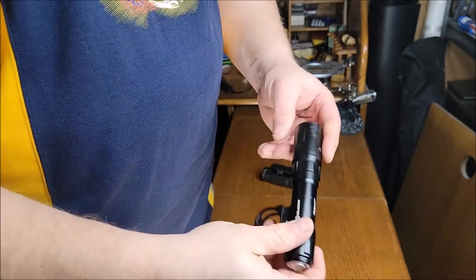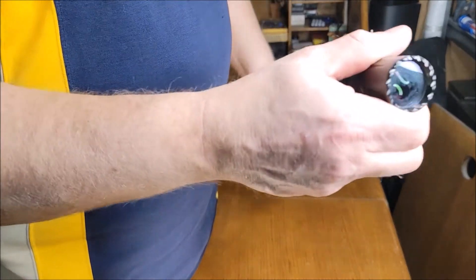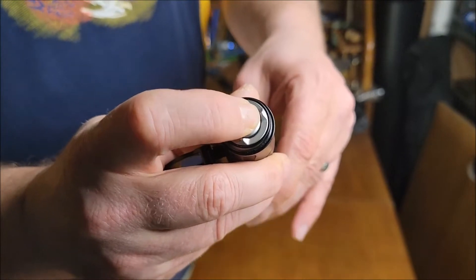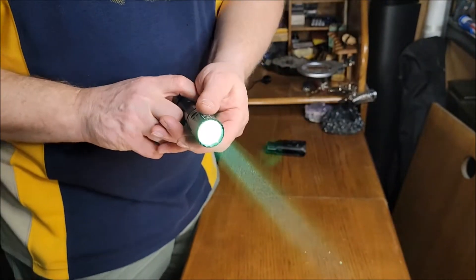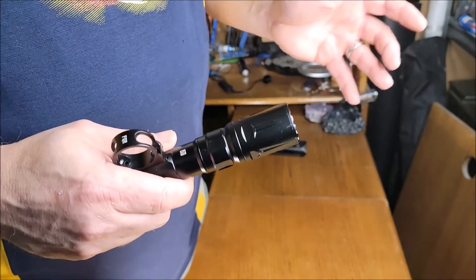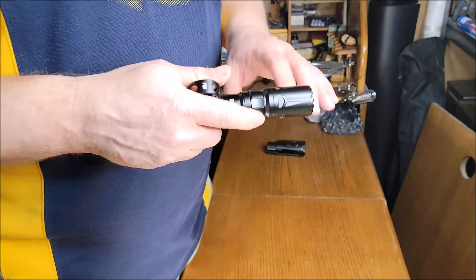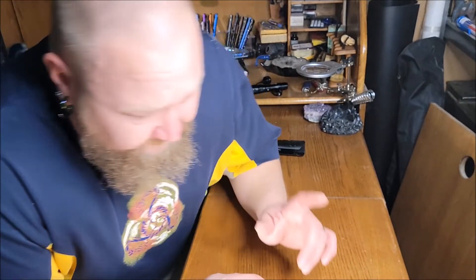I found this holster online and it fits in nicely — I'm sure there are other holsters it would fit in. For low, you just lightly press the button; for high, you press it all the way. It is an interesting looking light — it's hard to describe. The best way to describe it is watching the video, and even then it doesn't do it justice. You've got to see it in person — it is ridiculous.